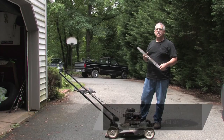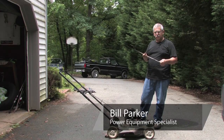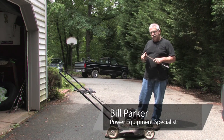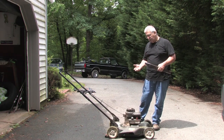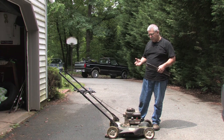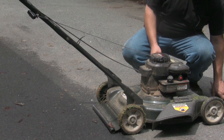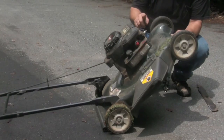Hi, my name is Bill Parker and today I'm going to show you how to install your lawnmower blade. The proper way to tip your lawnmower so you don't do any damage and drain any oil or gasoline in the places it shouldn't be is to always tip it so the spark plug is the highest point.